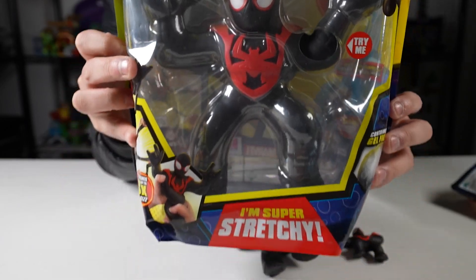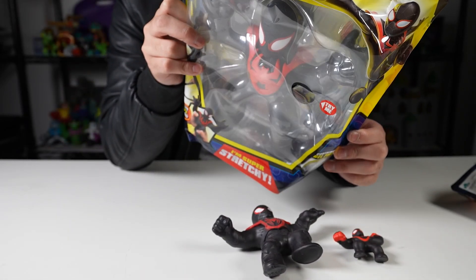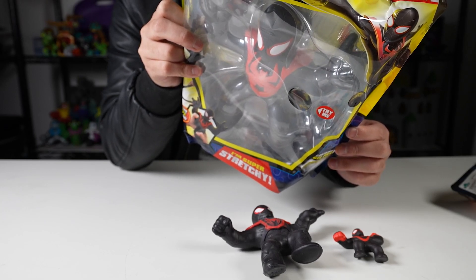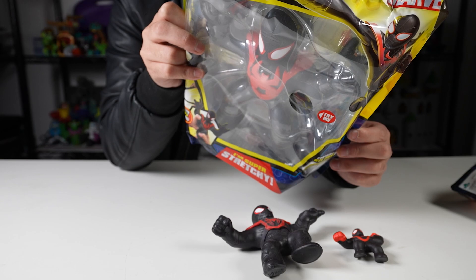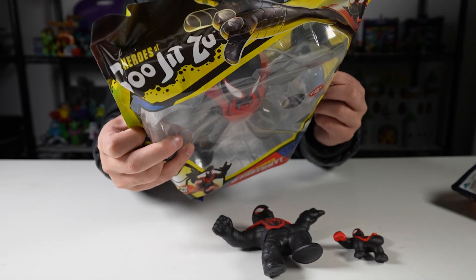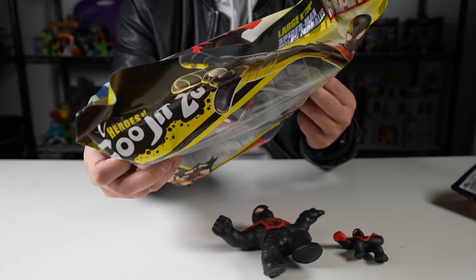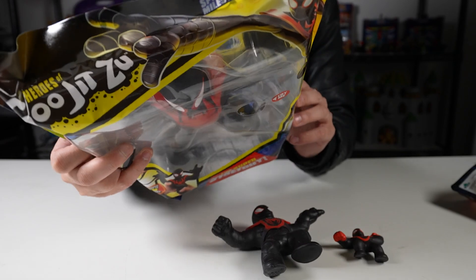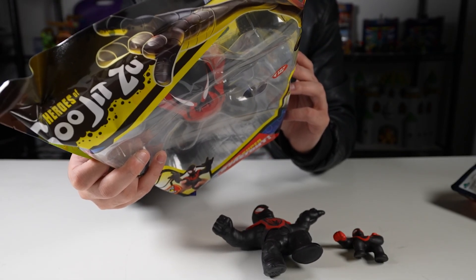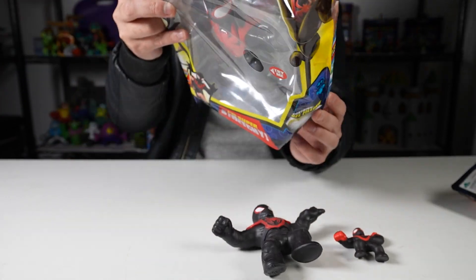So this one on the back has a description. It says Miles Morales Spider-Man: with astonishing powers and abilities, Spider-Man Miles Morales is ready to defend justice like never before. Squeeze and squish his goo-filled body as he stretches out to protect the city. Stretches up to three times its size. Also available in the 4.5-inch hero size, which is what we looked at. The other ones in this series: the Incredible Hulk, Black Widow, Invincible Iron Man, Captain Marvel, the Amazing Spider-Man, Captain America, Sam Wilson. Squish, twist, and stretch.